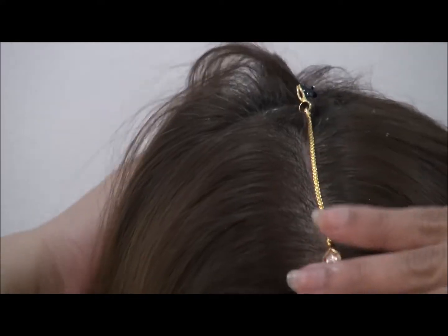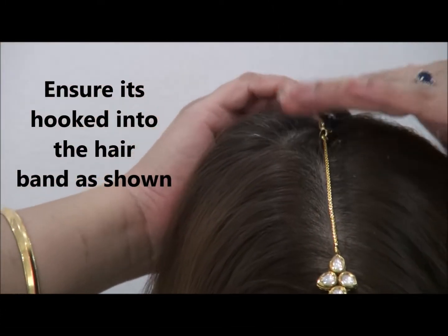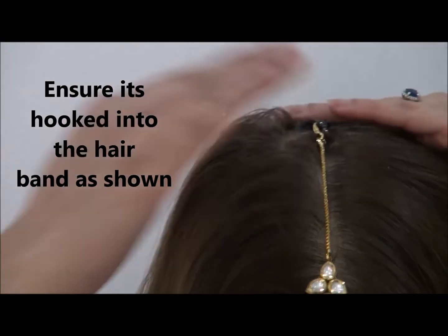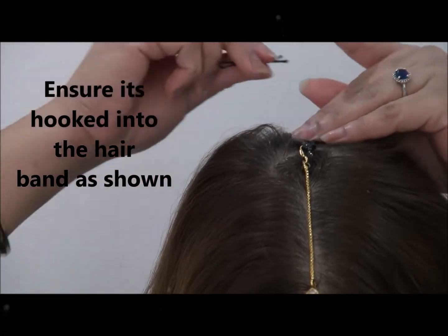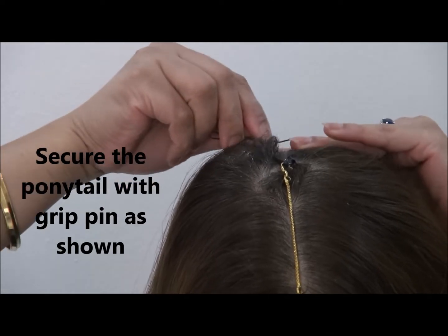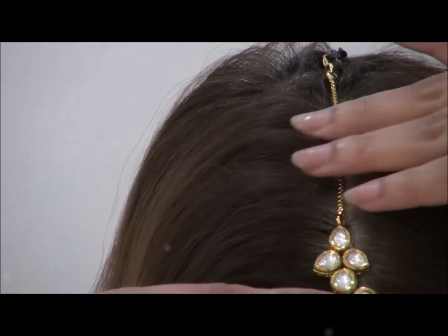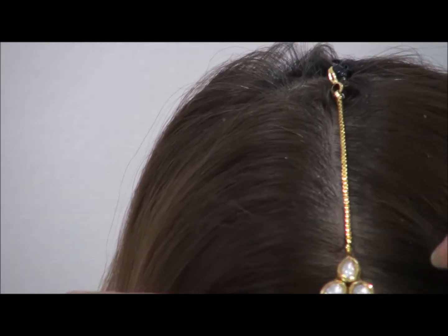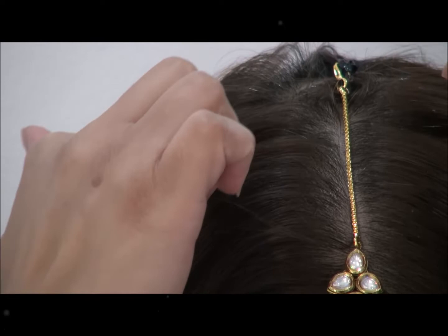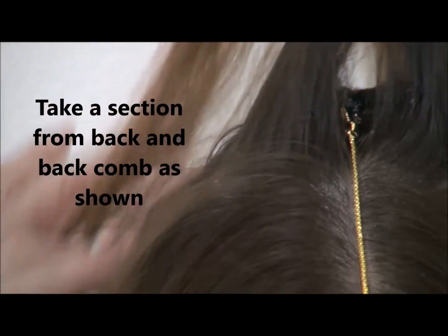It's secured, and if you are going to a party or any festivals where you're going to dance, it's not going to come off. It won't even drop — sometimes I've seen people put a tikka on and after a few hours it's dropped down a couple of centimetres. But with this method, that won't happen.